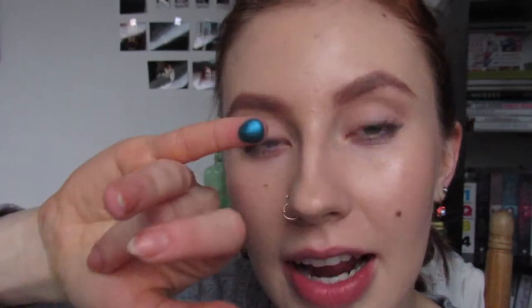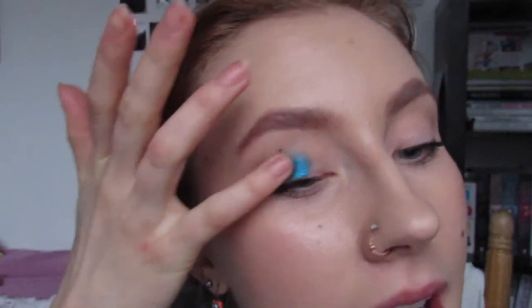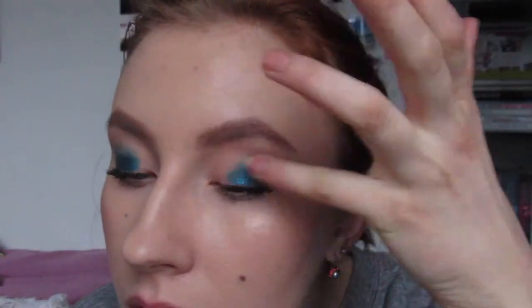I'm taking that blue color, setting it down on my pinky, and going over my eyelid. I'm going to avoid the inner third of my eye and primarily focus this on the outer and middle portions of the lid. Oh my god, that is so beautiful. I've already got eyeshadow all over my hands — we're off to a great start.